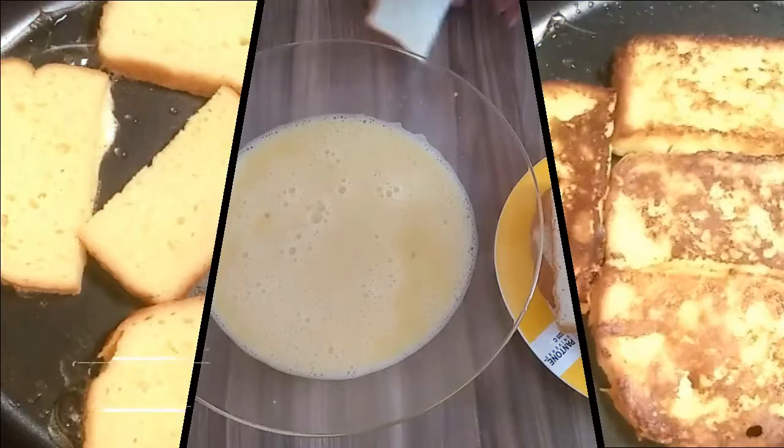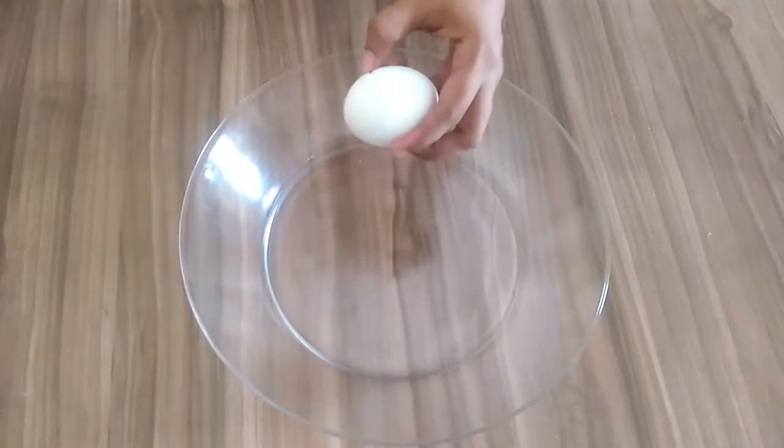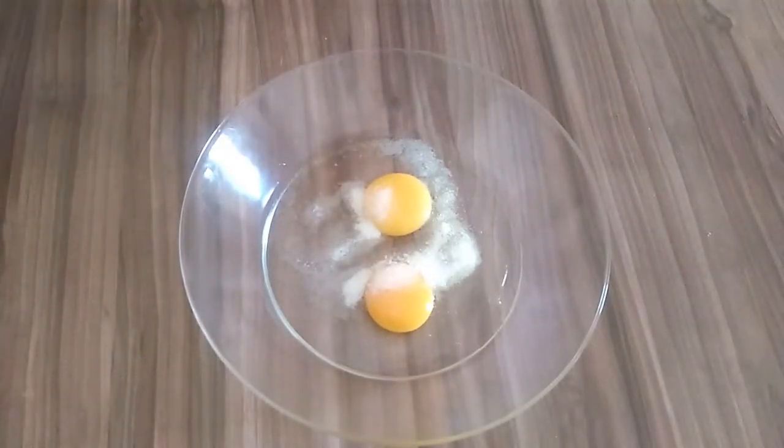Let's get ready. Put 2 tablespoons in a bowl and mix it in a bowl.